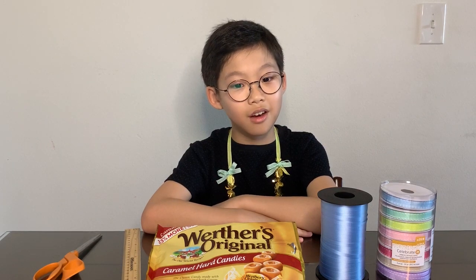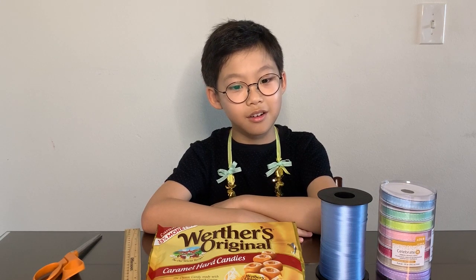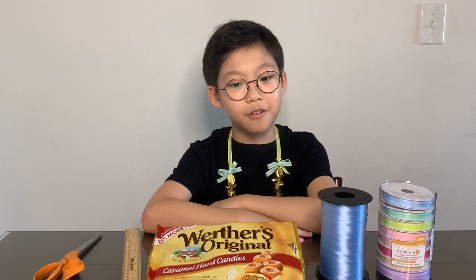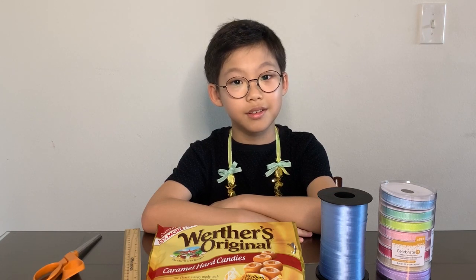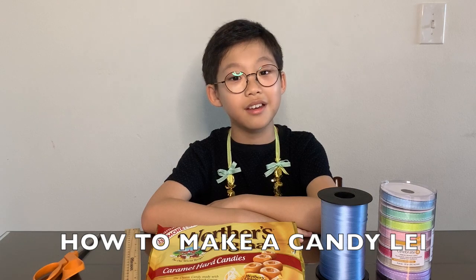Candy leis are the perfect gift for graduation, birthday, or as a congratulations after any game or concert. Today I'm going to show you how to make a candy lei.